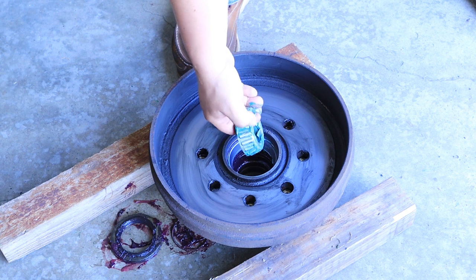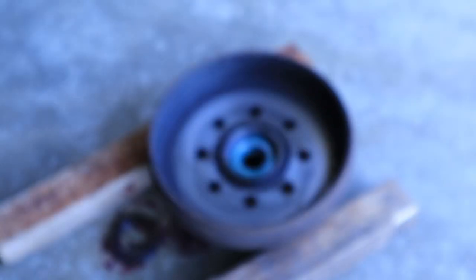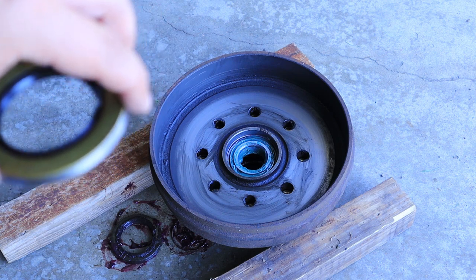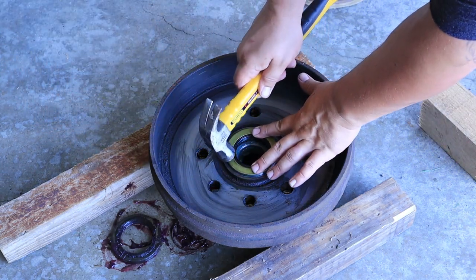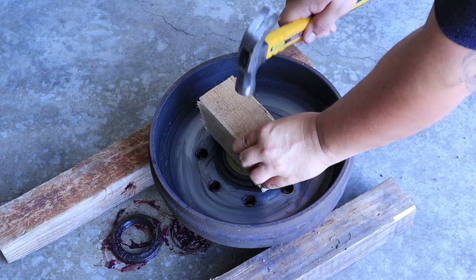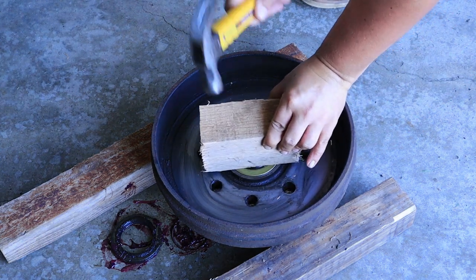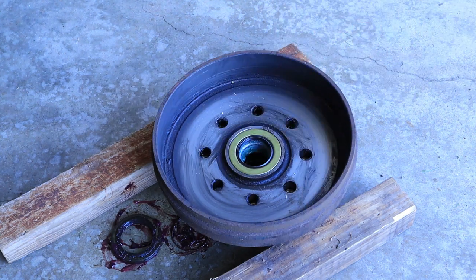I'm going to go ahead and drop a bearing in. You're going to want to put this on evenly as far as how to tap it in, and you're going to make sure that it's only flush with the surface — you don't want it to dive in underneath flush. I'll just use a piece of wood. It's pretty flush — you're just looking for flush. All right, we're ready to put it back on the trailer.